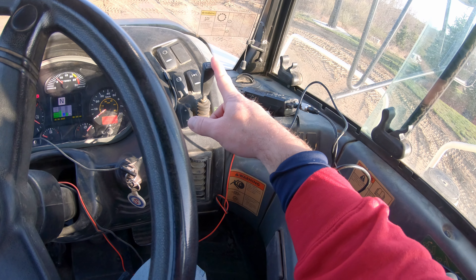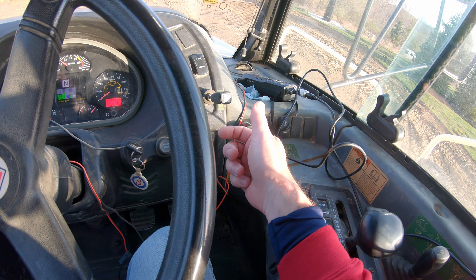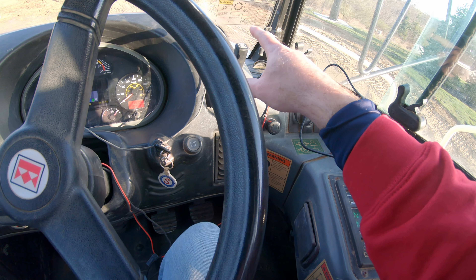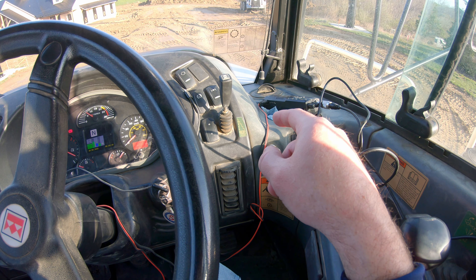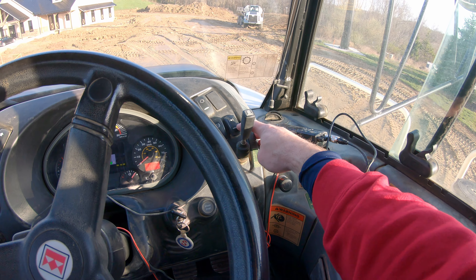Over here we've got a transmission brake, and this basically is a step-down system. So instead of it being one of those that you kind of pull to apply, you basically select what level of retardation you want. That's very offensive-sounding but that's what it's called — and that's essentially what you're doing there.